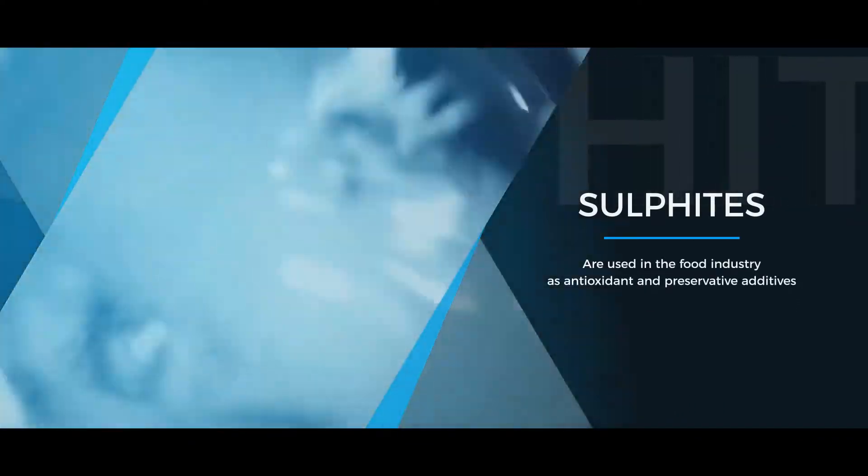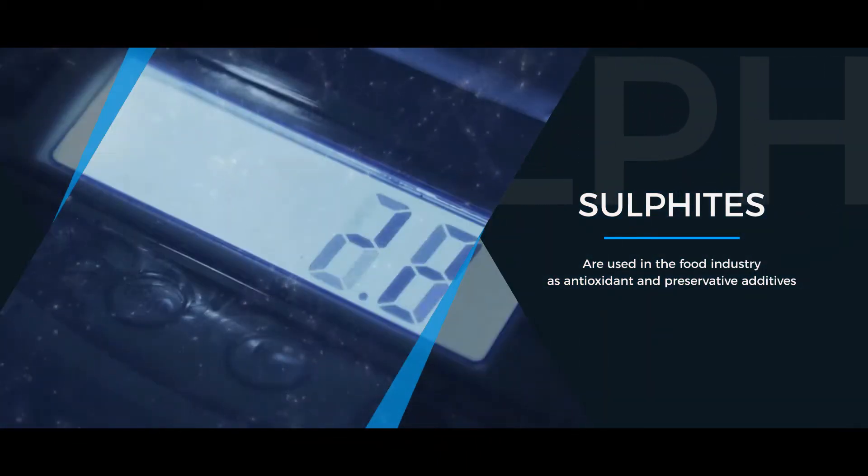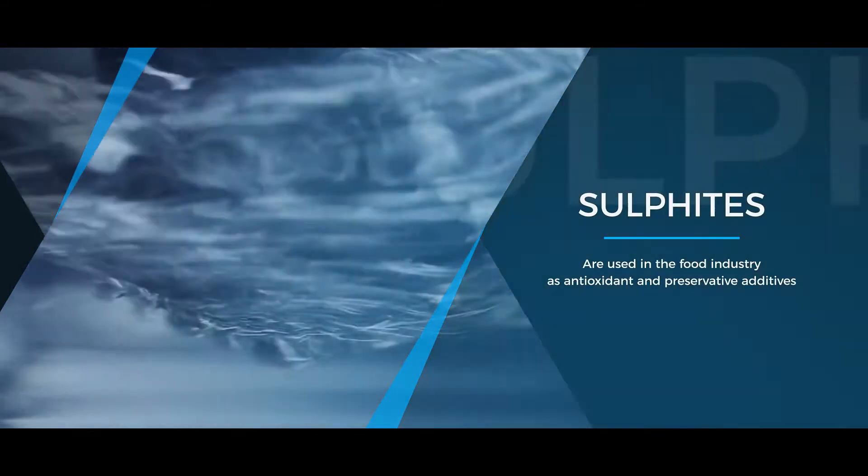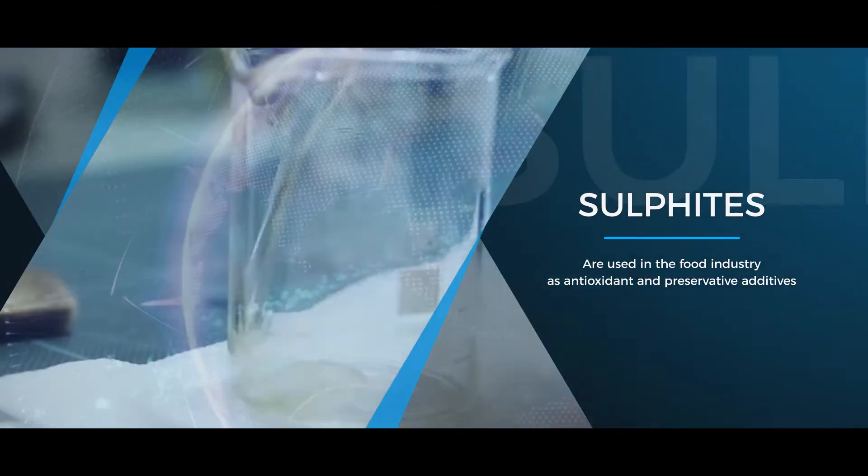Sulfides are food additives that have antioxidant and preservative properties. Sulfides are considered as allergens by the main international authorities on food safety because of their harmful health effects.